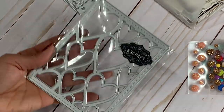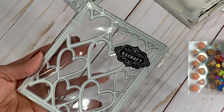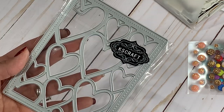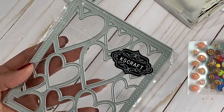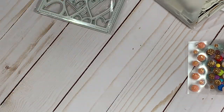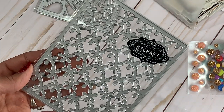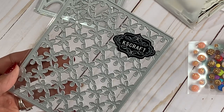They have a beautiful heart frame that's new in the store — just a background die, super easy, cards ready to go for Valentine's Day, and it has a pretty stitching around it. They also have this background die in the store as well — it has lots of tiny flowers, very pretty, and that is new.